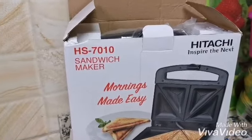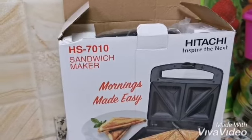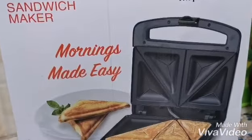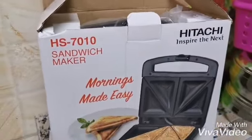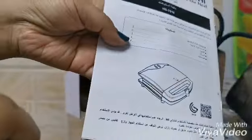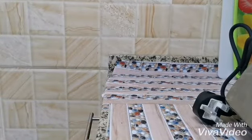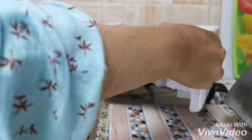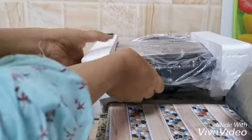Hello friends, in this video I will make an unboxing for the Hitachi sandwich maker HS7010 — morning made easy. First of all, this came with a booklet with information about the machine, or the sandwich maker. And this is the machine — very nice packaging.